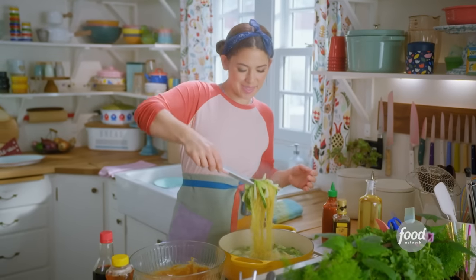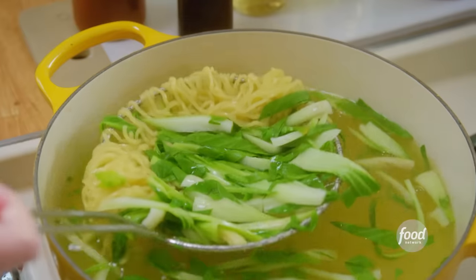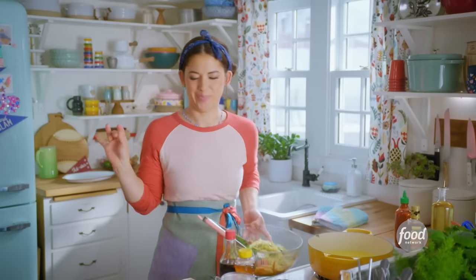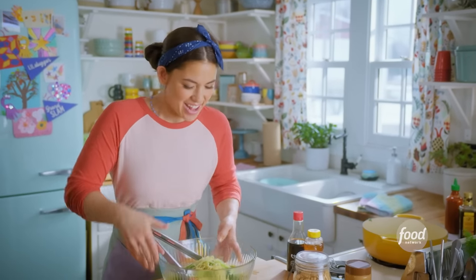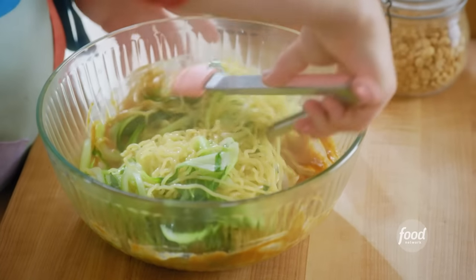I love the bright yellow noodles with the bright green bok choy. I am completely powerless against these noodles. I'll toss this all together to get everything coated in that peanut sauce.